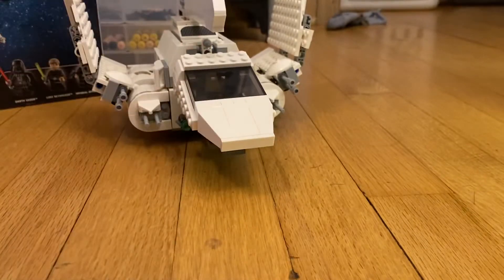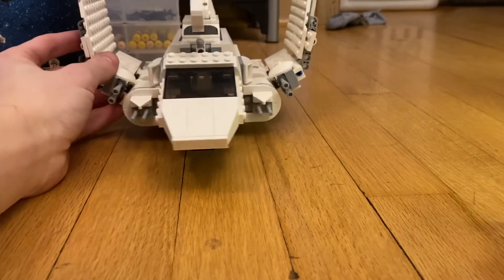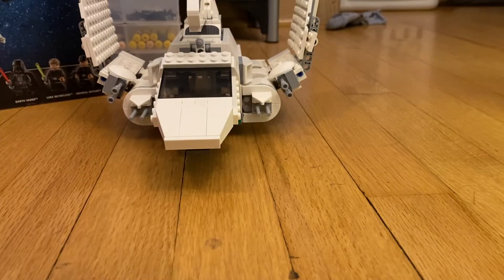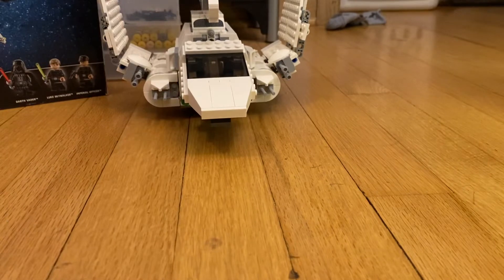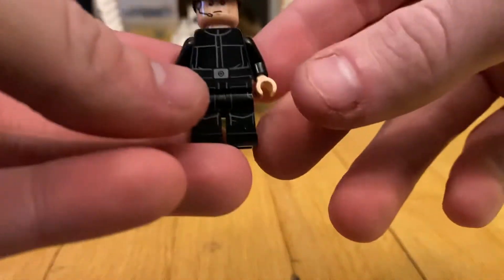That's really it for the Imperial Shuttle. It's really detailed but the play features are lacking. Other than that it just looks cool on display and I'm really happy to have one in my collection. They're really expensive to get, so having one is really cool.